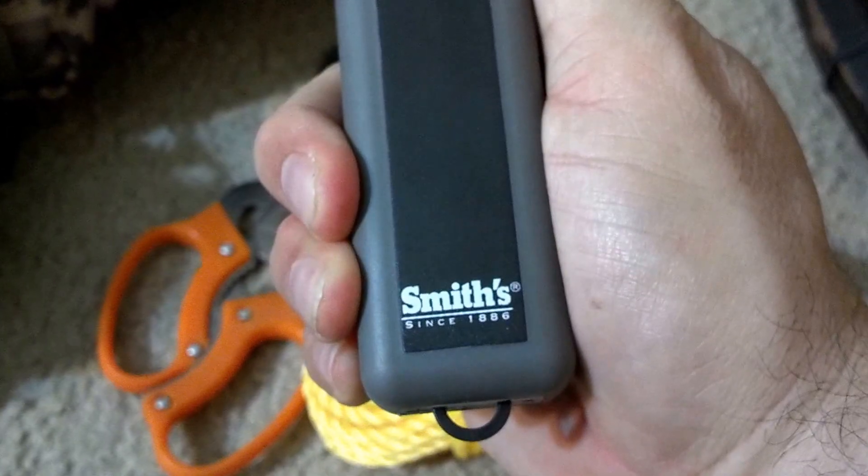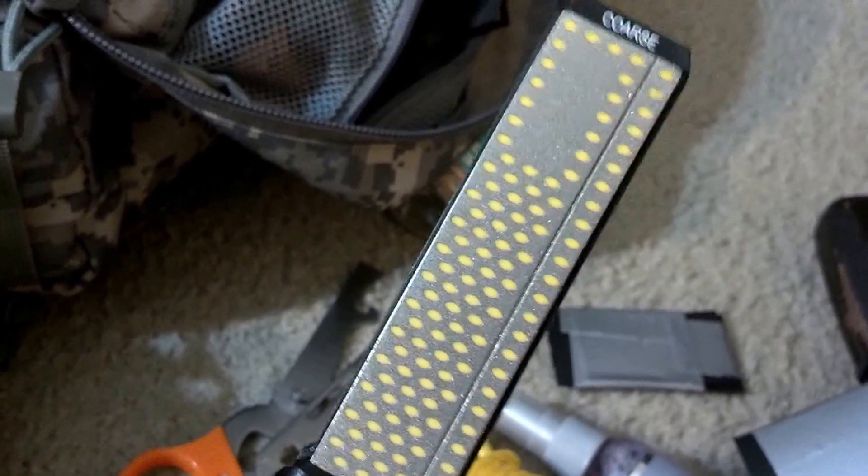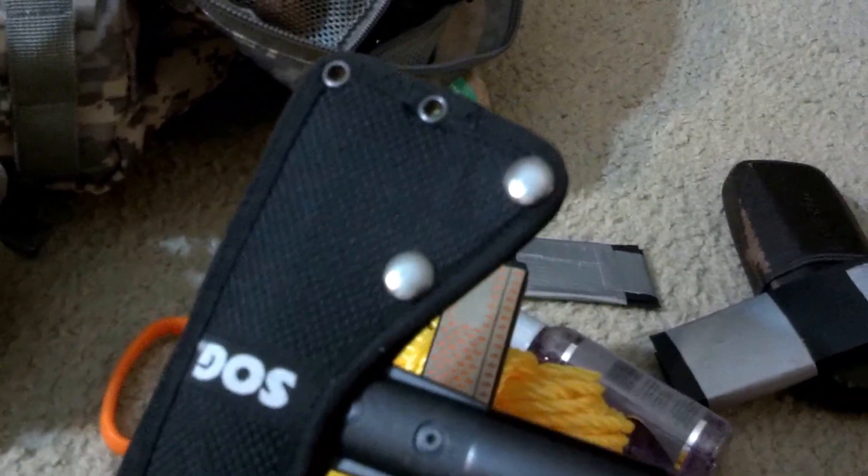Opening up this side pouch, I have a Smith's knife sharpener — you can also use it for sharpening axes. It has a coarse side for getting things ready before you polish them off with the fine side. I use it on my SOG axe to keep it nice and sharp. Also got some foil blades as backup just in case.